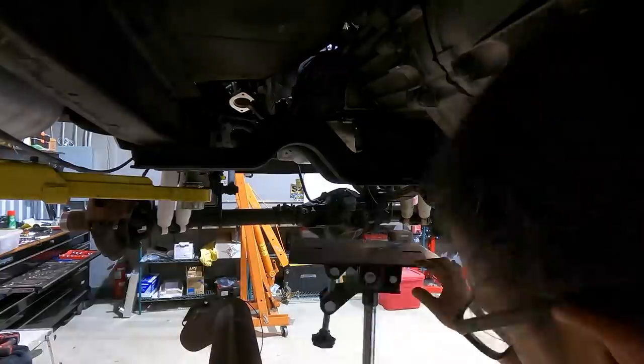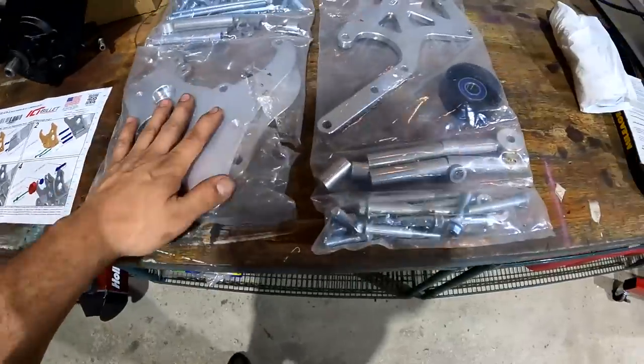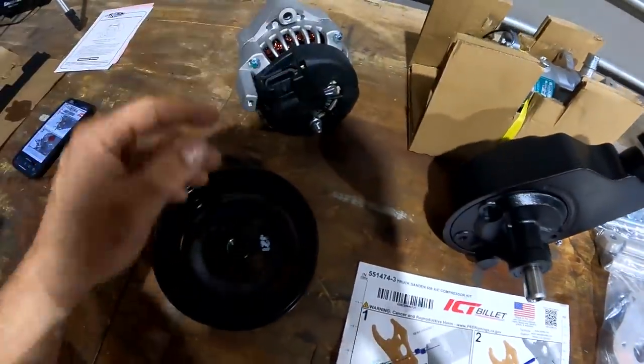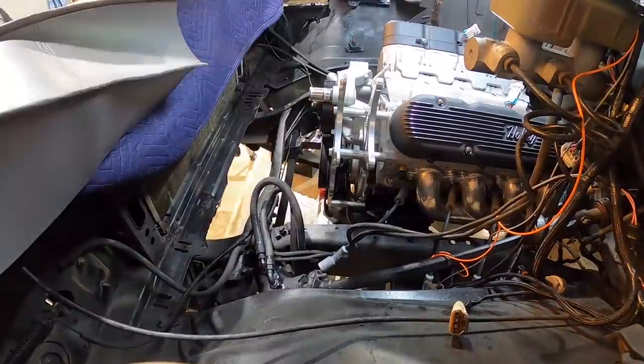Now I'm going to start dressing up the engine and putting in the ICT Billet accessory drive kit. This is a stock location kit with an awesome billet aluminum finish. It comes with factory AC Delco components: a sanden compressor, AC Delco alternator, and power steering pump. It's a complete kit so you're not going to be missing anything when you want to put this thing in.